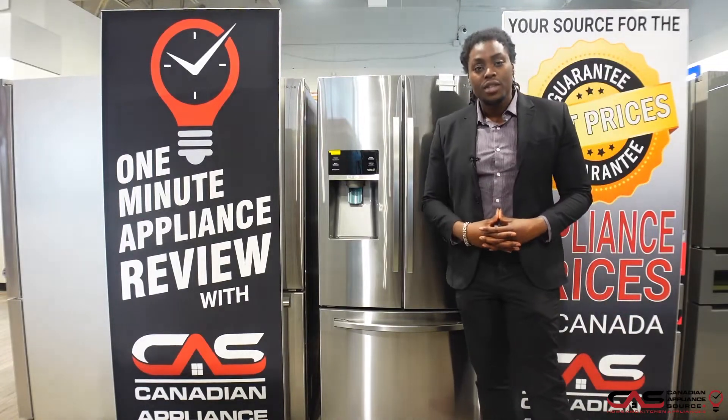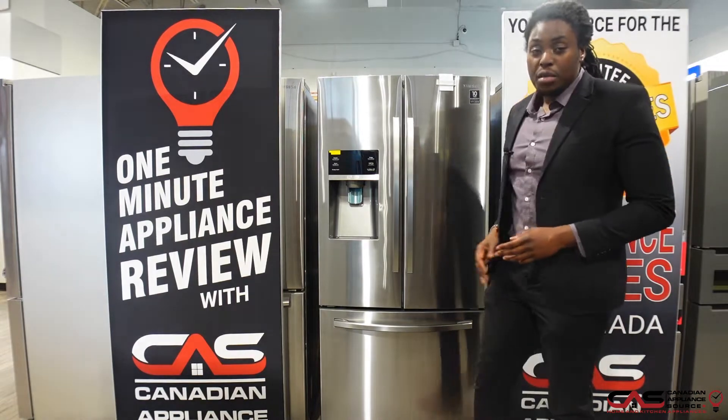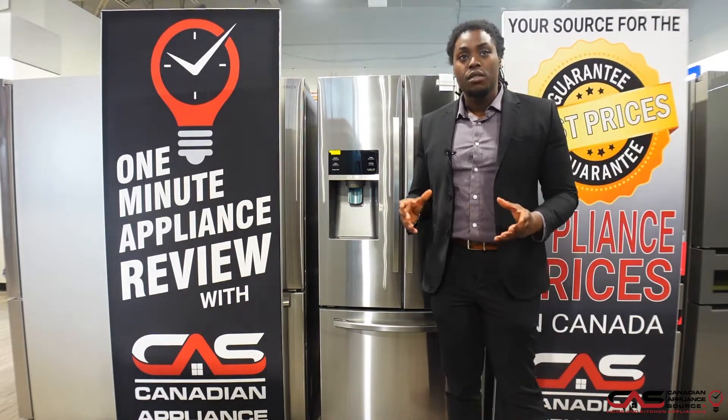Hey guys, this is Deshaun from Canadian Appliance Source. Today in our 1-minute product review, I want to go over this Samsung fridge for you. The model number is RF26J510SR.